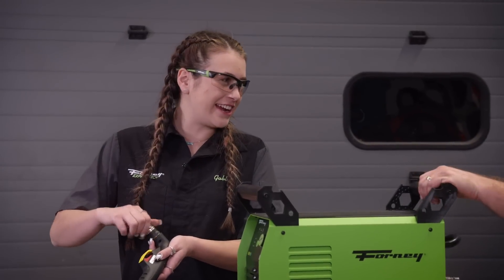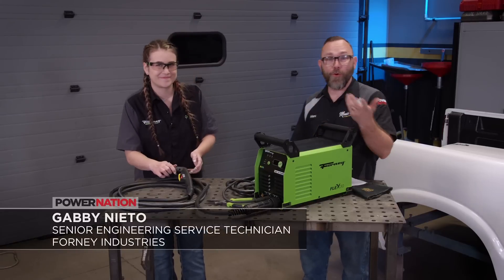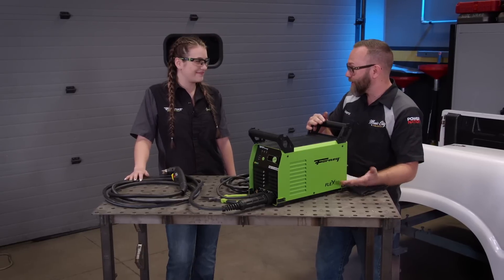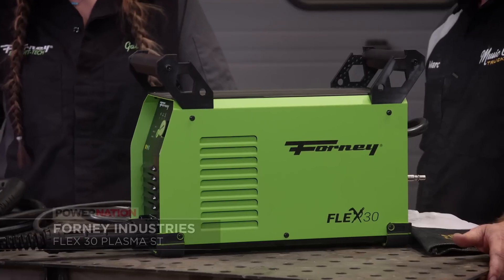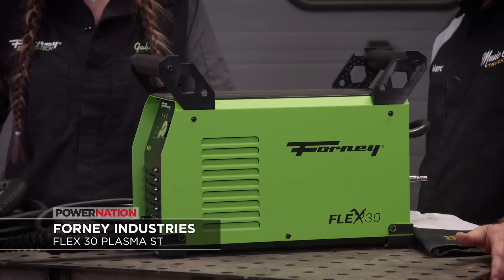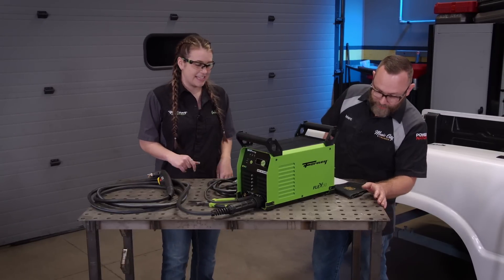Hey Gabby, how's it going? You folks probably remember Gabby from Forney — she always brings us cool tools. This is actually Forney's first machine that puts a plasma cutter and a welder together. It's a stick-TIG plasma machine: a 30-amp plasma and a 160-amp stick-TIG machine. It will cut up to three-eighths inch and weld up to three-eighths inch.